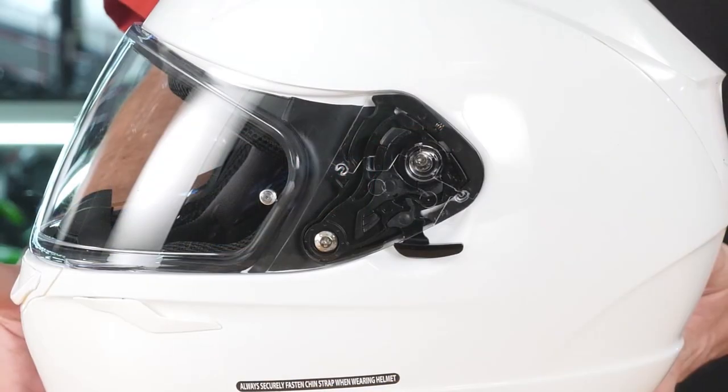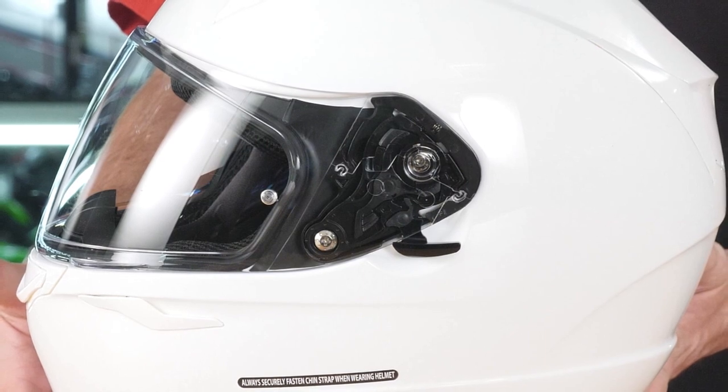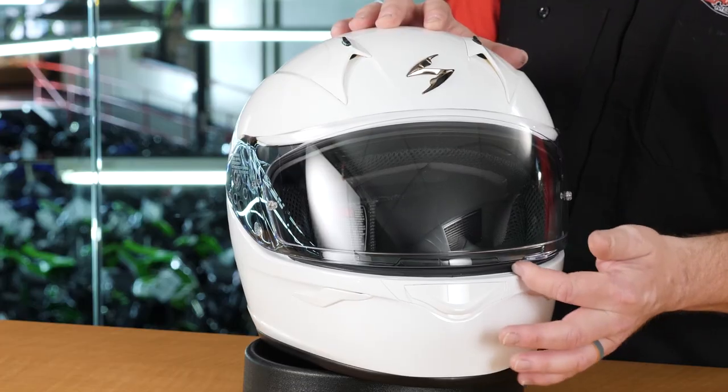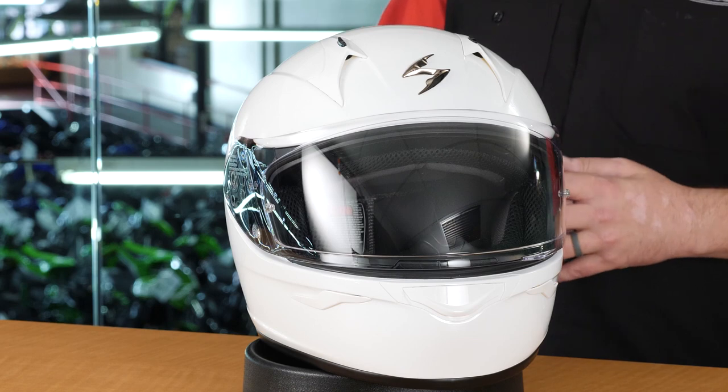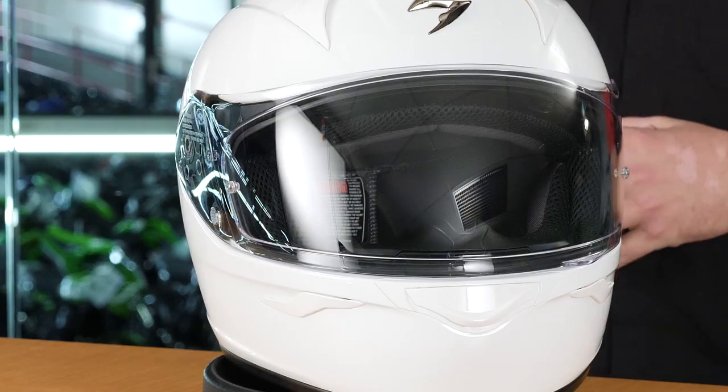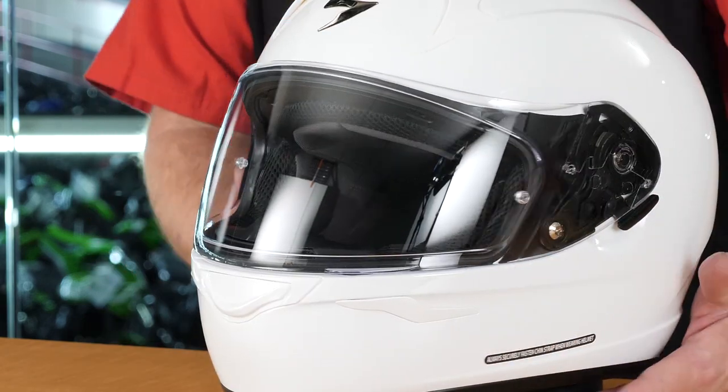There are a couple of very interesting things you notice on this helmet right away. The first is the City Lock here on the visor — a special mechanism on the side that allows you to crack the face shield open slightly to let wind in while you're riding. That's a great feature at this price point. Another thing you'll notice is the Pinlock-ready face shield, which allows you to install a Pinlock insert for a completely fog-free visor — essentially a dual-pane window effect. The helmet doesn't come with it, but a Pinlock insert is available for about $60.